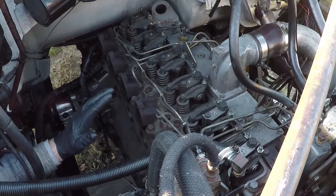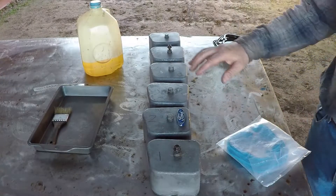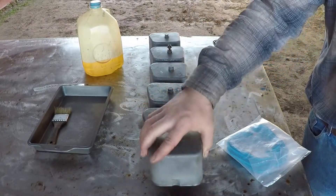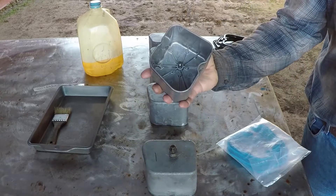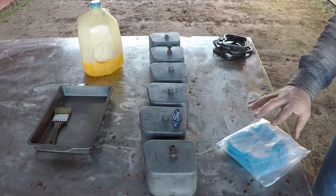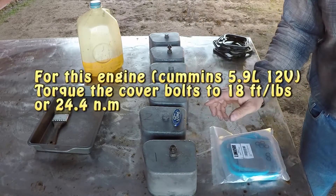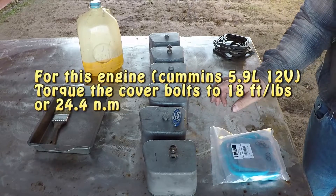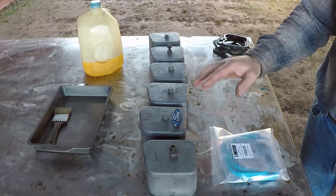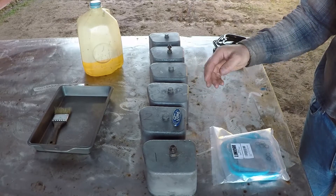I cleaned all the covers with diesel and blew them with air — they're very clean. I'm going to replace the old seals with new ones I bought online; these come with the O-rings for the bolts. It's a very good idea to change the oil filter and flush the engine oil after you do this procedure, just in case any contaminant got inside the engine, so you flush it out.